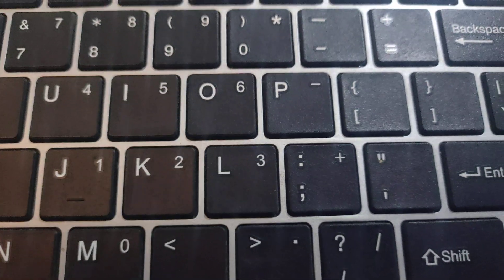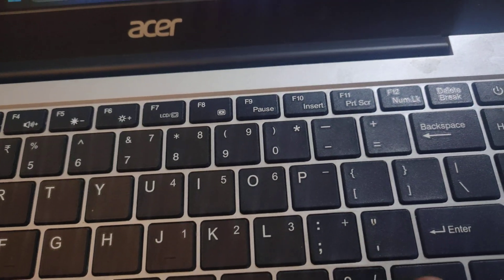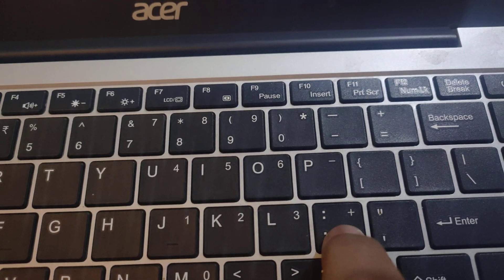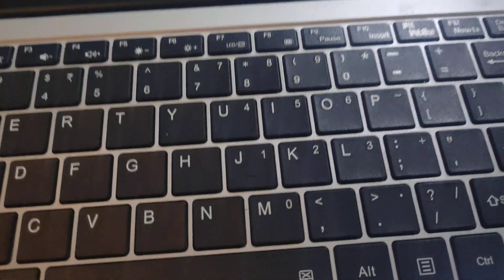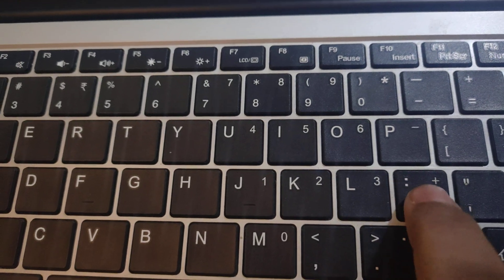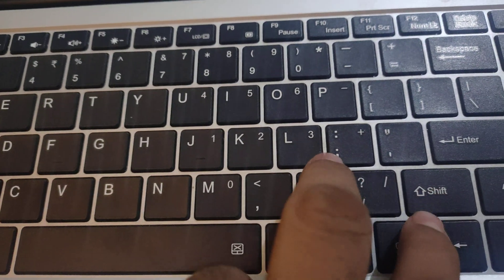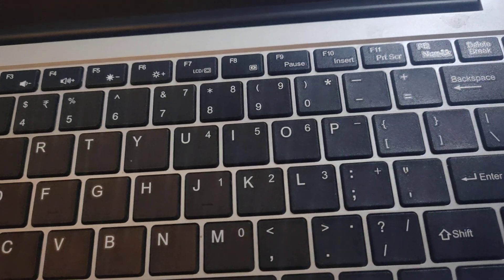You can write it without shift — just press the key to write a semicolon. With shift you can write a colon, and without shift you can write a semicolon.